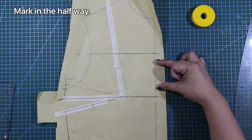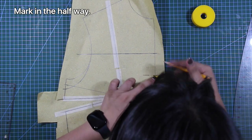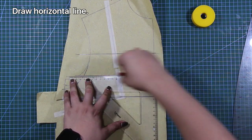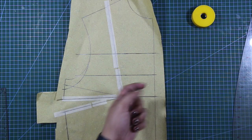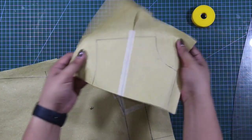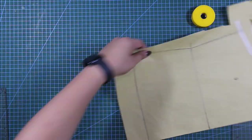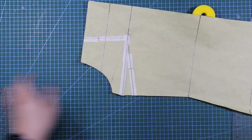Next, I will mark the halfway of this new line. Then I will cut off the shoulder part of the pattern — but save it because we will use this pattern again later. And I'm going to continue cutting out the rest of my pattern from my paper.